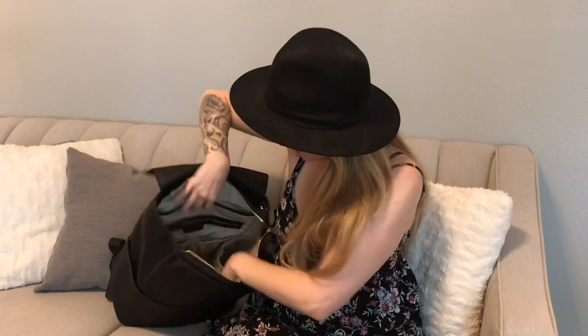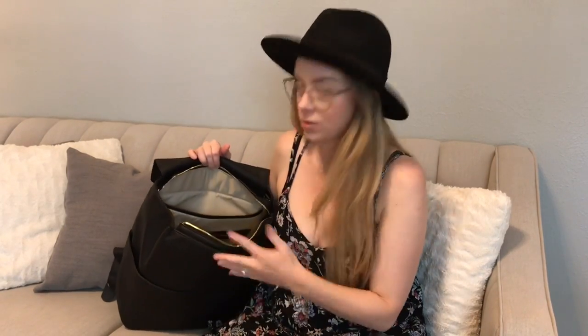It is so spacious in here — there's so much room. I probably only have it packed about 50% full, so you can definitely fit a lot more. I will say that this is faux leather, so it is not light.